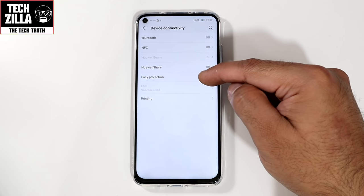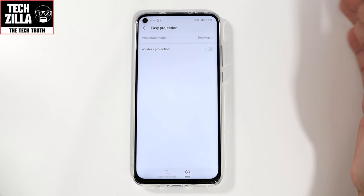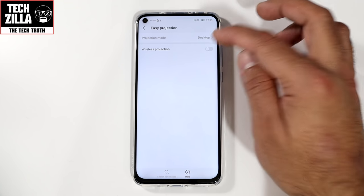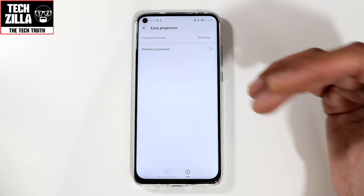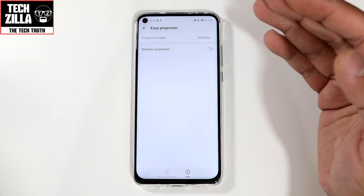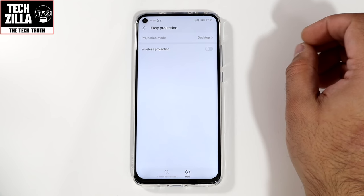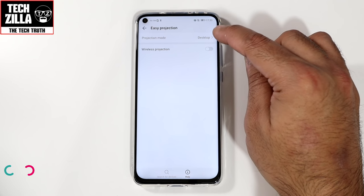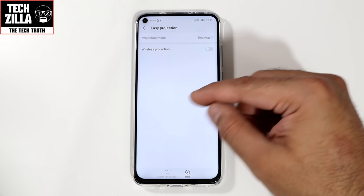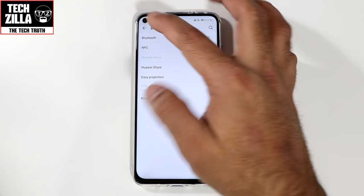Let's take a look at Easy Projection. This allows you to mirror your screen onto a big TV or monitor without any cables via Wi-Fi. The TV needs to support Miracast. I'll do a separate video on that. Under projection mode, you can either mirror the phone screen or use desktop mode — I suggest desktop mode because it's like using a Windows PC experience, and you use the phone screen as the trackpad.